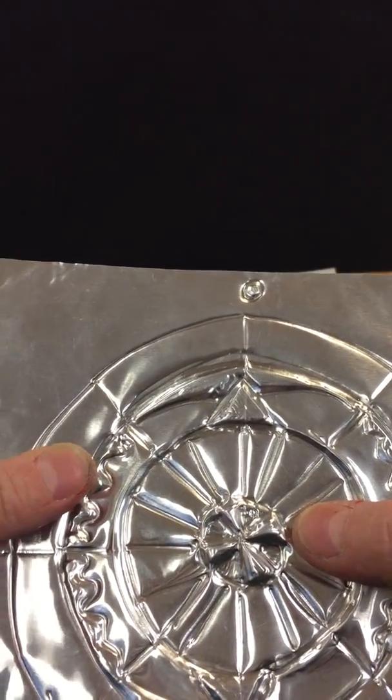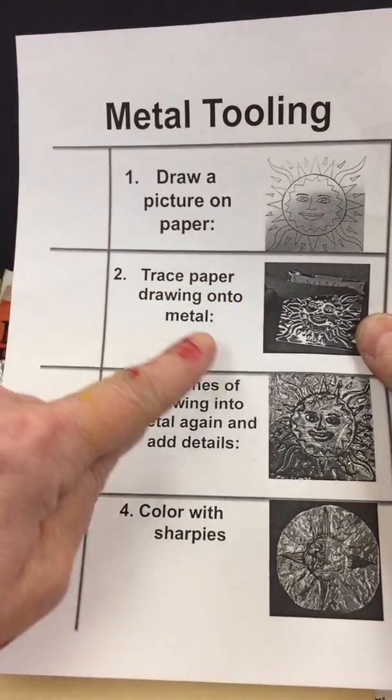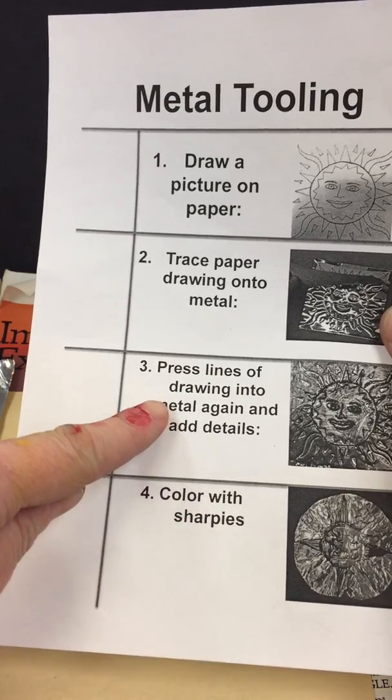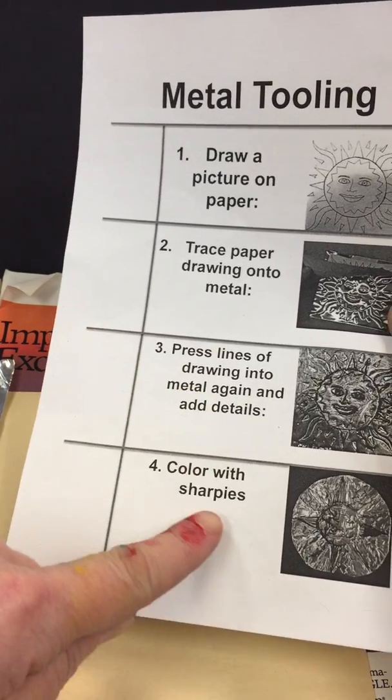Cleaning up your lines makes it really fun to see all the bumps and details of your metal. When we finish that we can say we traced the paper drawing onto the metal, pressed the lines of the drawing onto the metal again, and added details.